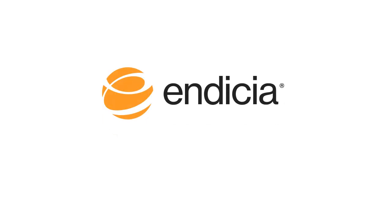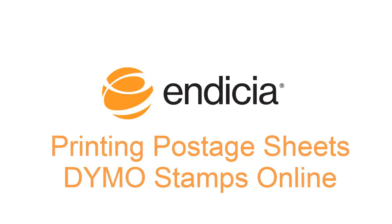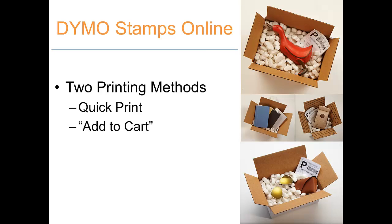Hi, my name is John. I'm a product manager at Indicia. In this video, I'll be showing you how to print postage sheets using Dymo Stamps Online. First, I'll show you how to do this using the Quick Print function. Then, we'll go over the Add to Cart function. Let's get started.